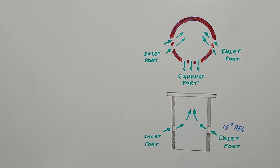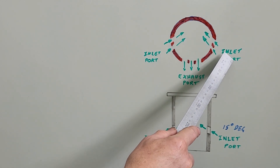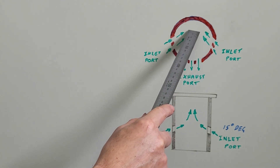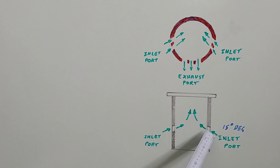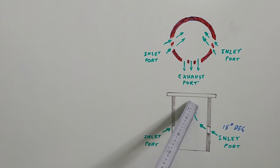For those of you not so familiar with two-stroke Schnuerle porting design, I'll attempt to briefly explain it. The ports are cut at complex angles. Viewing the cylinder liner ports from above, we can see the inlet ports are designed so that the air-fuel mix is directed towards the back of the chamber, away from the exhaust port. Viewed from the side, the inlet ports are directed upwards at 15 degrees so that the air-fuel mix easily flows up to the top of the combustion chamber.